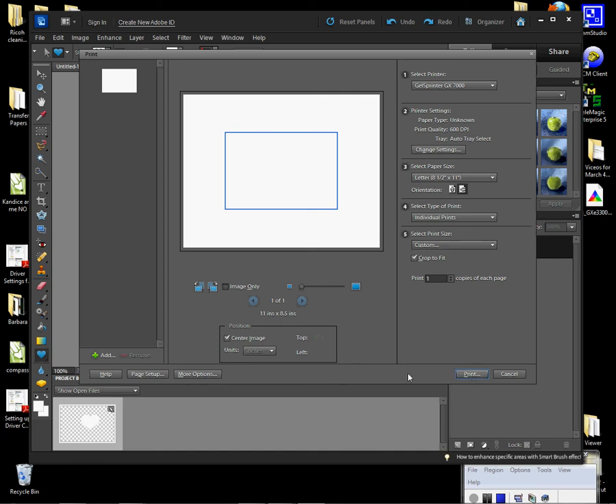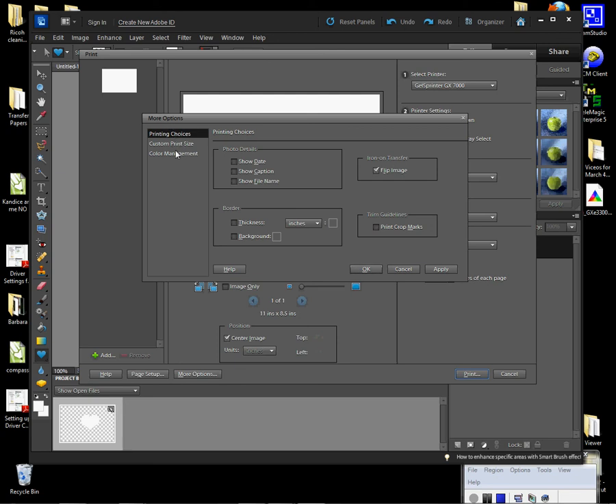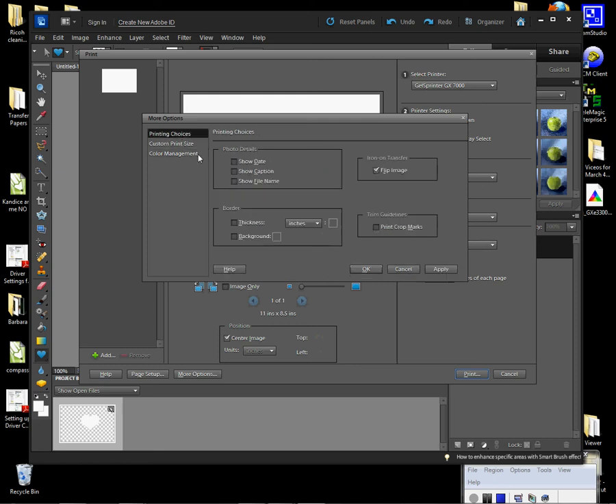Set the rendering intent to Perceptual and click OK. There's nowhere to save the setting in Elements, so click Print and it will be applied. Some other Photoshop versions may allow saving a custom setting. Make sure that when using the ICC profile in the app, you have selected that profile under More Options, Photoshop is managing color, and you've mirrored your image under Printing Choices where it says Flip. CS versions will have even more detail — we have a separate video for that.